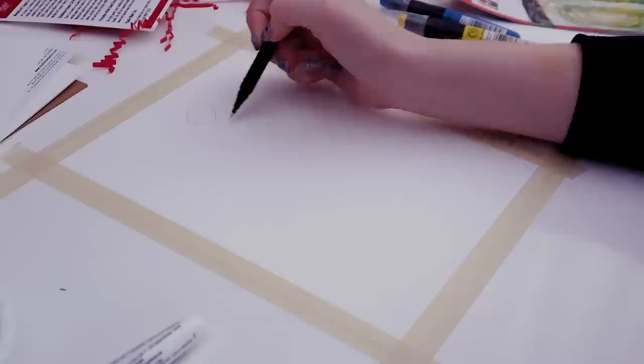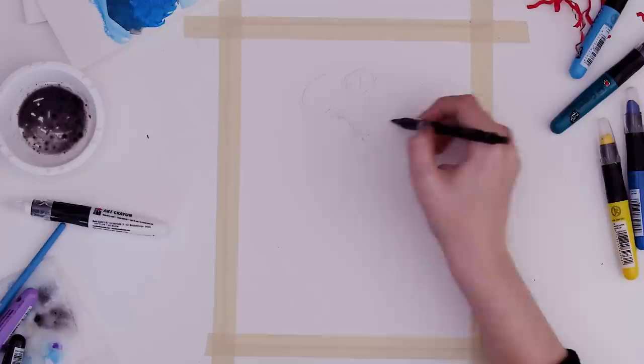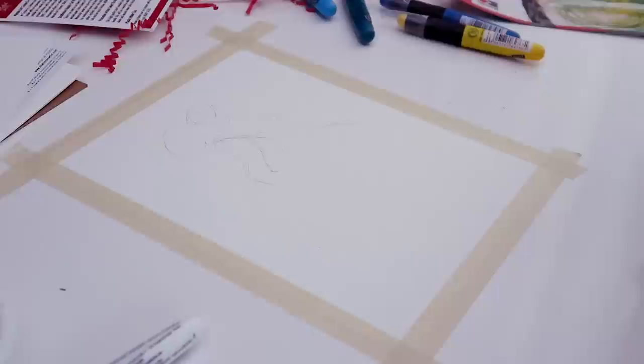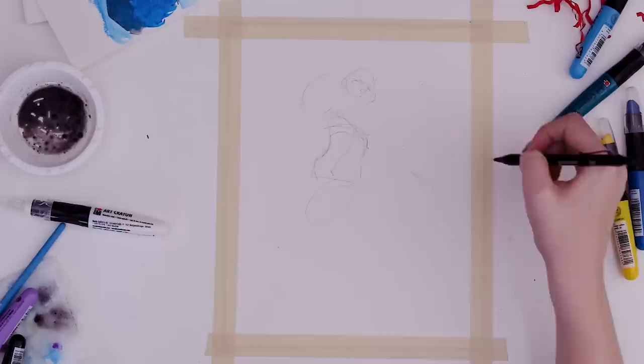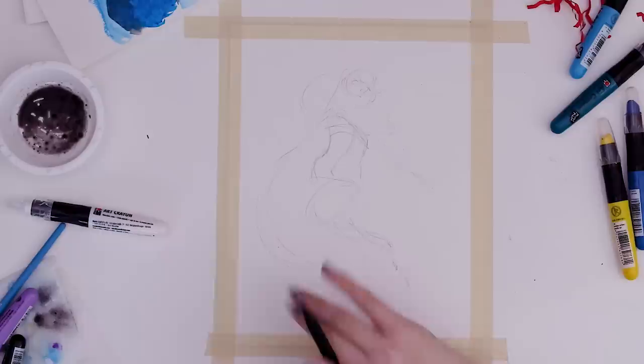So we have the head up here, the shoulder kind of coming up with the arm, and then the other arm going this way. I wonder if I could twist the body — so if I twist it that way, I can bring this knee up that way, and then this leg can keep doing its thing. That way it kind of fills the page. Maybe some hair, and then we can have all those colors going everywhere.